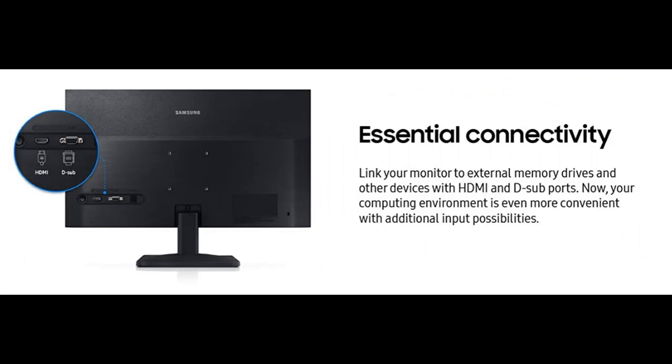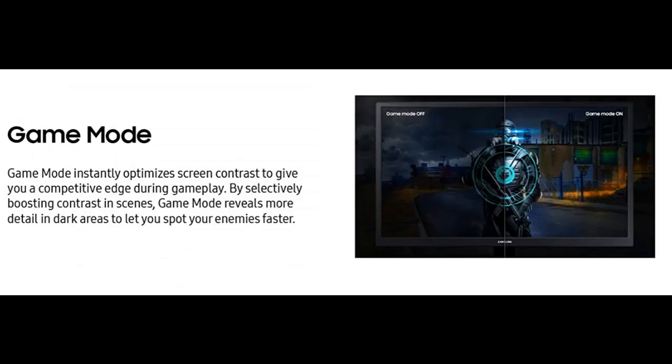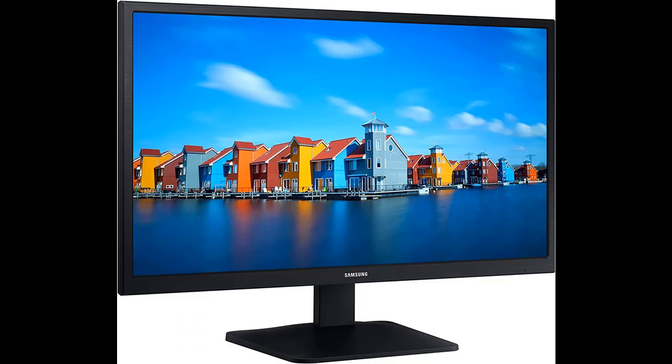Experience True Definition. Samsung's innovative VA panel technology delivers an outstanding 3000 to 1 contrast ratio with deeper blacks and more brilliant whites. Minimal light leaks from corner to corner, so even very dark or bright images are crystal clear on your screen.